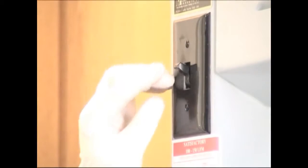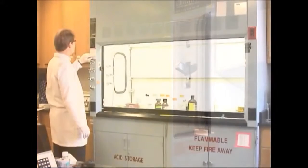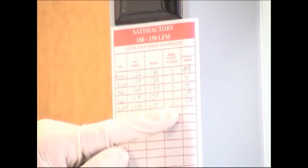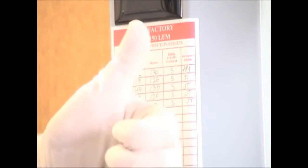When you use the hood, you should turn on the hood light so you can see clearly. Check the hood certification sticker — it will list the date EH&S last checked the hood, the average inflow, and whether the airflow was satisfactory.